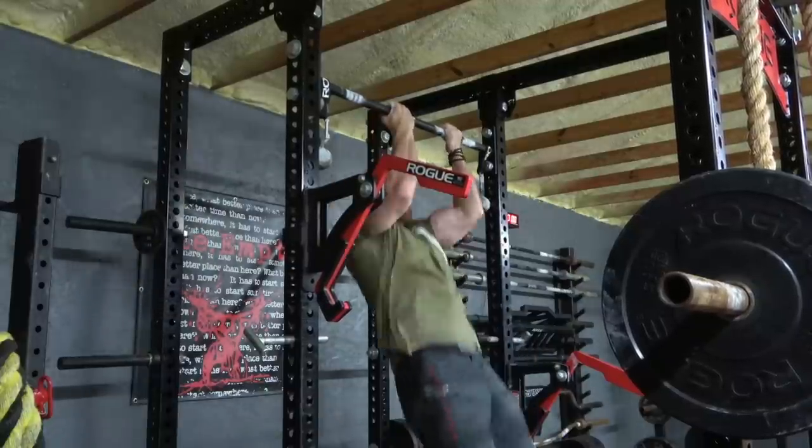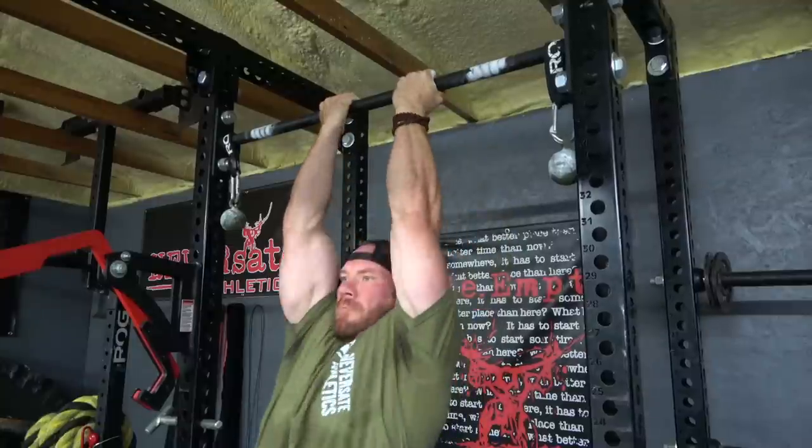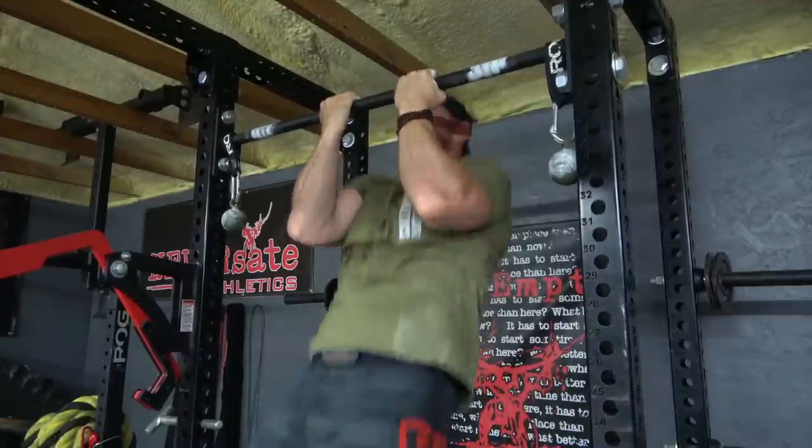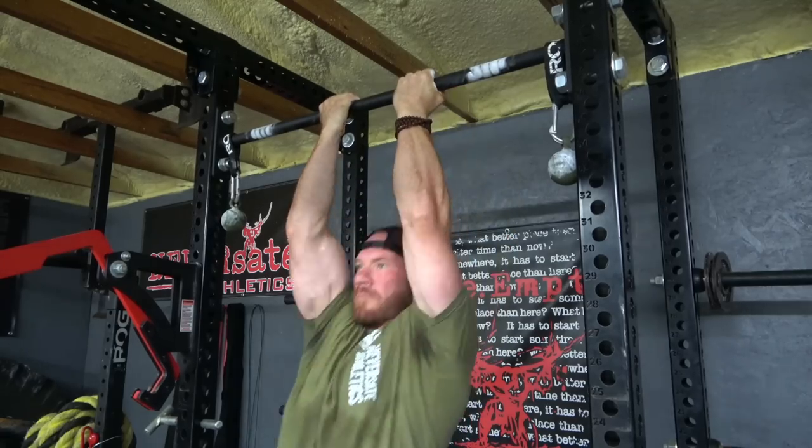The second reason I'll do chin-ups instead of pull-ups is that they're easier on my shoulders and elbows. Sometimes when I go into the gym really beat up, turning my hands around, keeping my grip closer, and keeping my body tighter really helps with joint pain. Sometimes I switch back to pull-ups once I'm warmed up, and sometimes it stays chin-ups all day — but I'm working around the pain to get the work done that I want to get done.